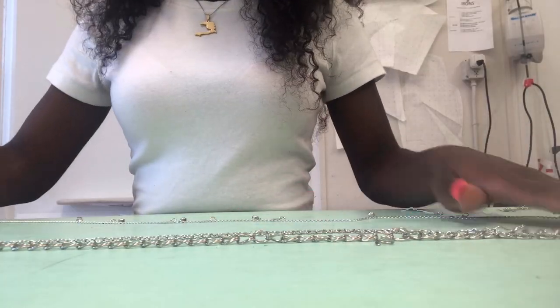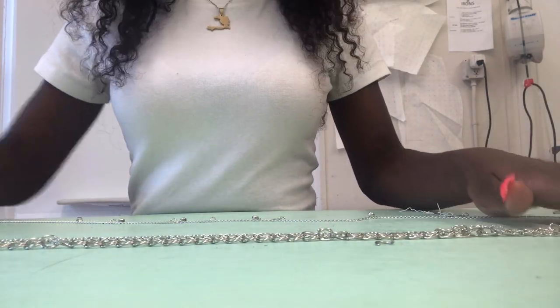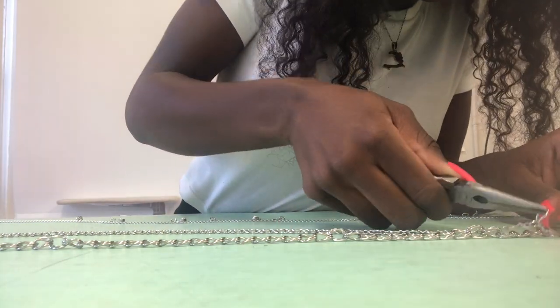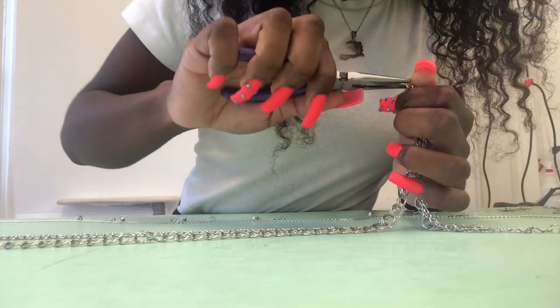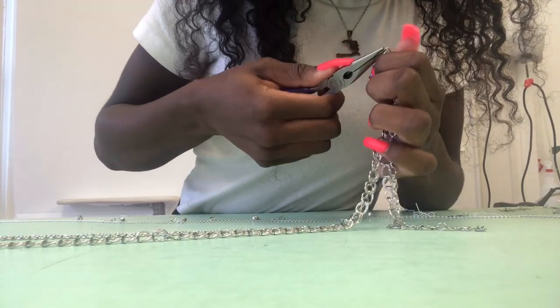Once I got one of the chains attached to the first chain, I went to the mirror to check what it was looking like, if I liked it, and exactly where I wanted it to end. Before you move on to the next chain, make sure you're double-checking in the mirror with the belt on your waist exactly where you're placing the chains and if you like how it looks.